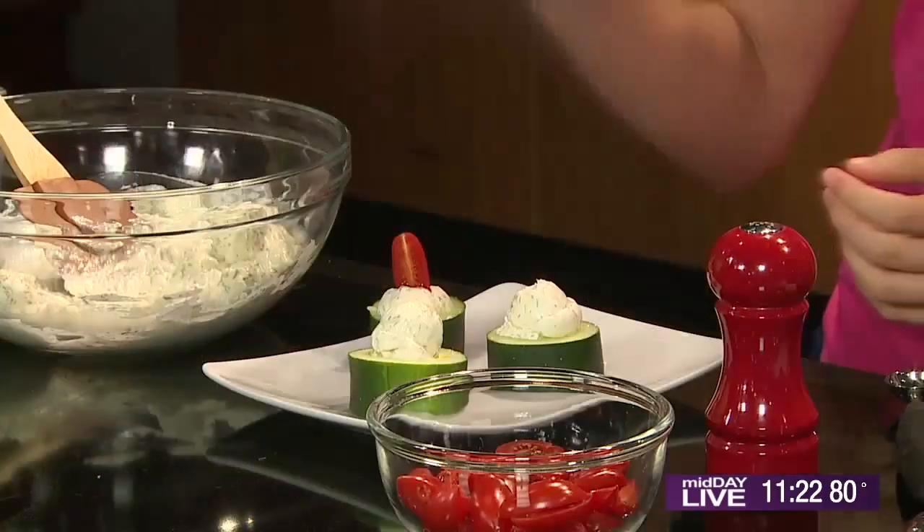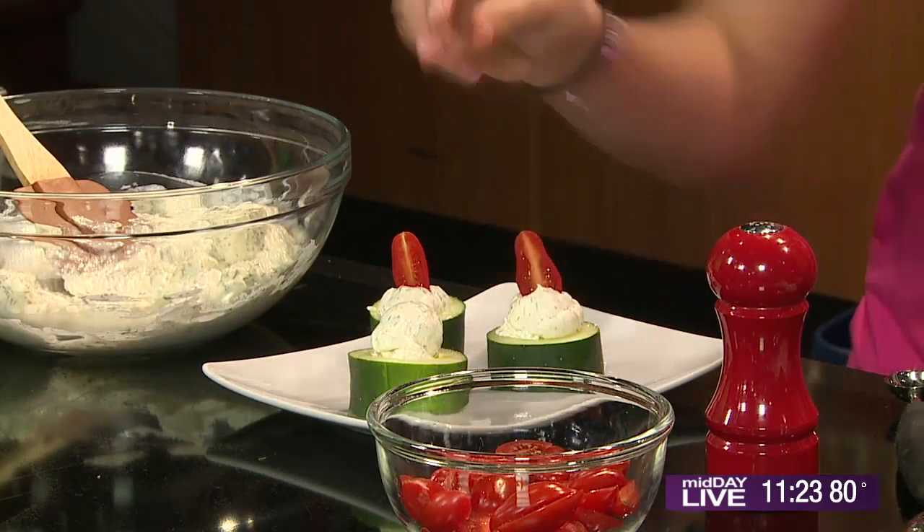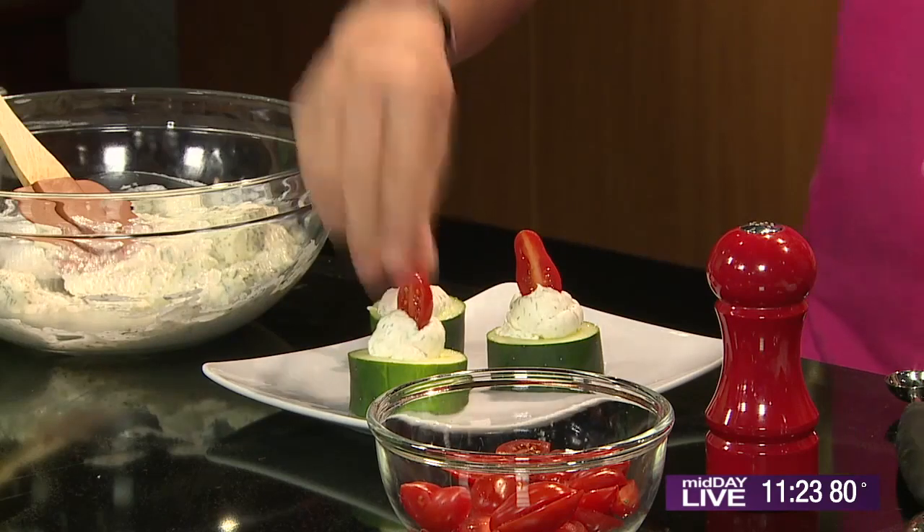We have to take these little grape tomato halves and stick them in. How cute is that? Voila. These are so adorable. You can serve them at a party, summer party, or a picnic, whatever you want to do.